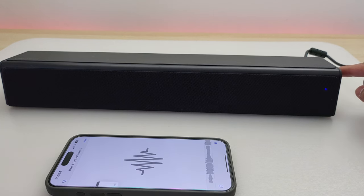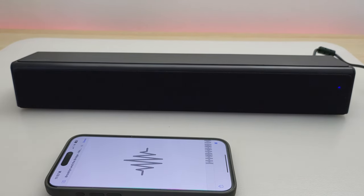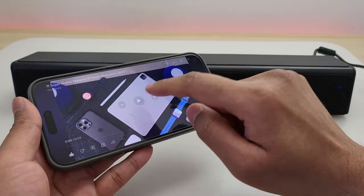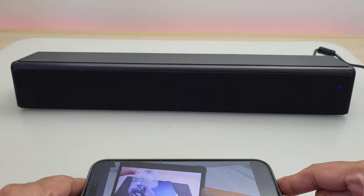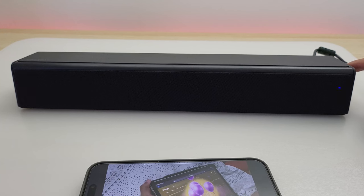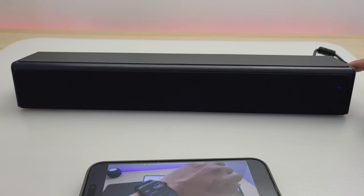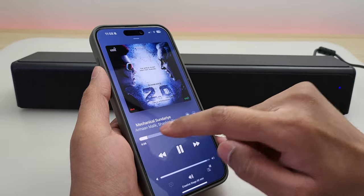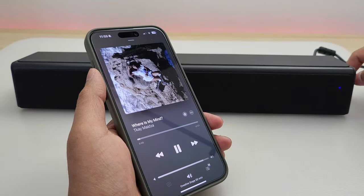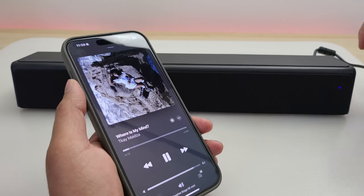I am really impressed by the sound quality. A speaker costing this little shouldn't sound this good, but this one does. It sounds very decent. I continued playing a few more songs which I usually use to test speakers — I can't play them due to copyright — but overall it's really good sound. It's got decent bass and everything is well balanced, giving you a pleasant listening experience.